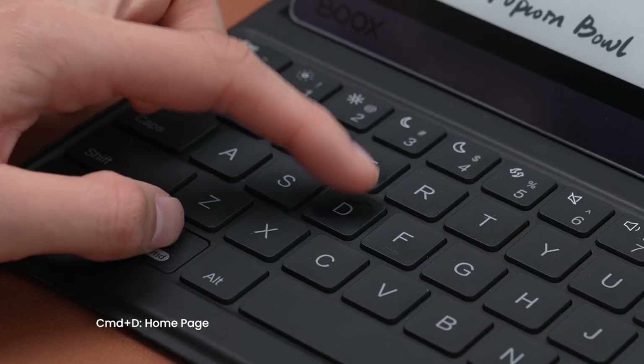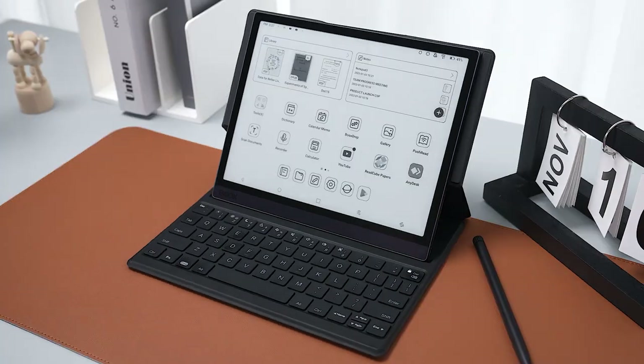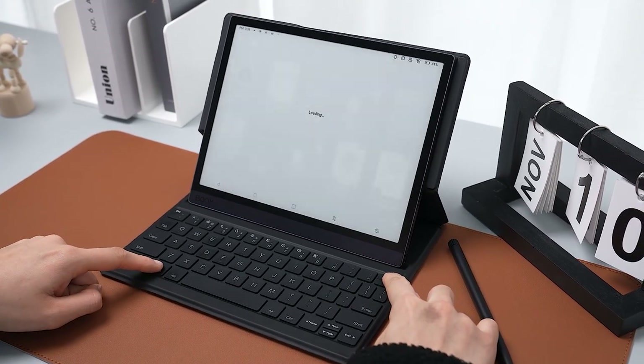First, Command-ND returns you to the home page, and Command-ND-DELETE returns you to the previous page. Whatever page you are on, you can simply press the shortcut to return or go to the first screen and then use other applications.